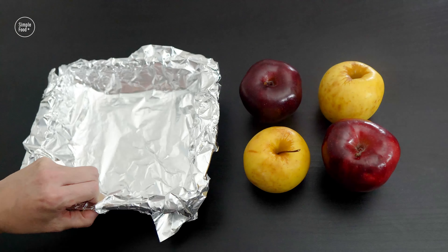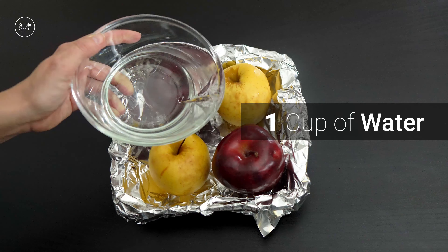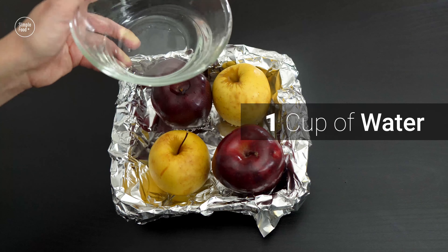Prepare a small to medium baking dish, put the apples on it and pour about one cup of water into the baking dish.